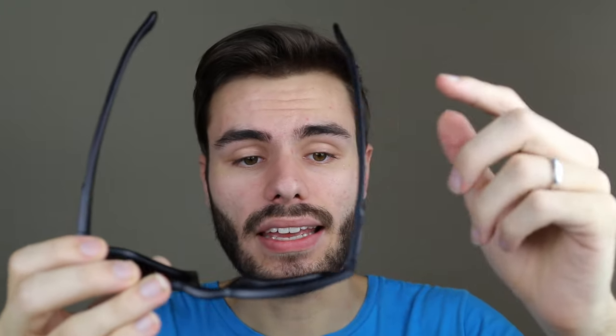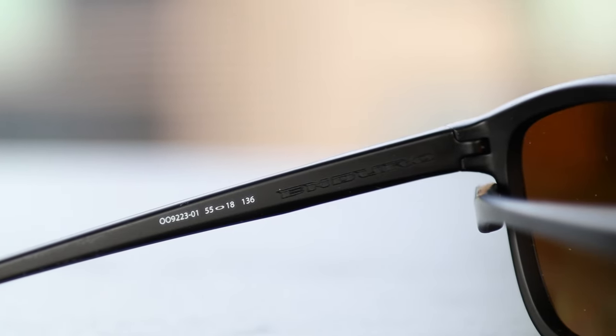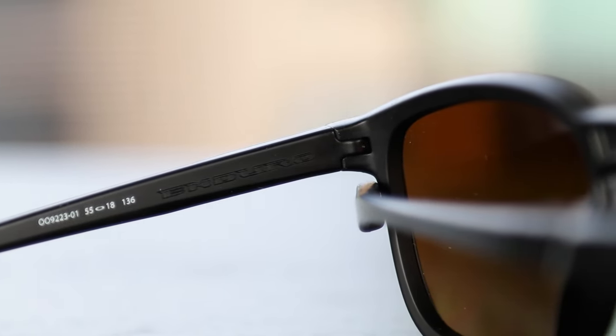The hinges on the sunglasses are pretty good. They're nothing too crazy — they are plastic and not metal. Metal hinges always feel more premium than plastic hinges, where plastic hinges feel a little bit cheaper. These are okay hinges; they don't feel too cheap but they also don't feel overly inexpensive.